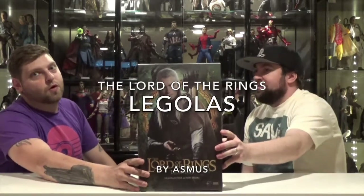Hey everybody, welcome back to another episode of Double Down Reviews. I'm Tyler. I'm Tim. Today we're taking a look at Asmus Collectibles Legolas 1/6 scale figure from the Lord of the Rings.